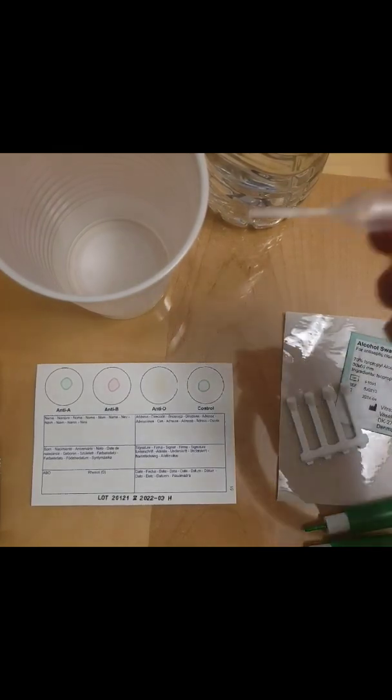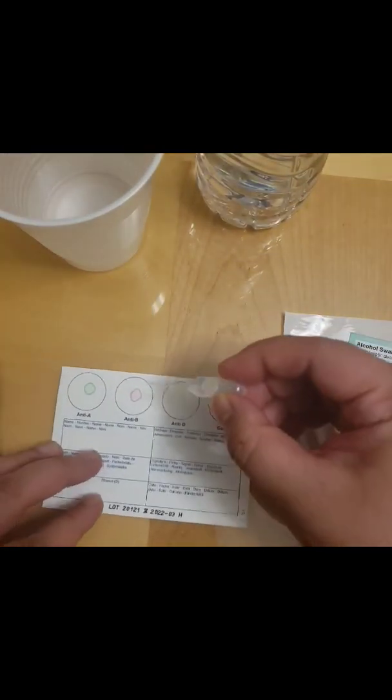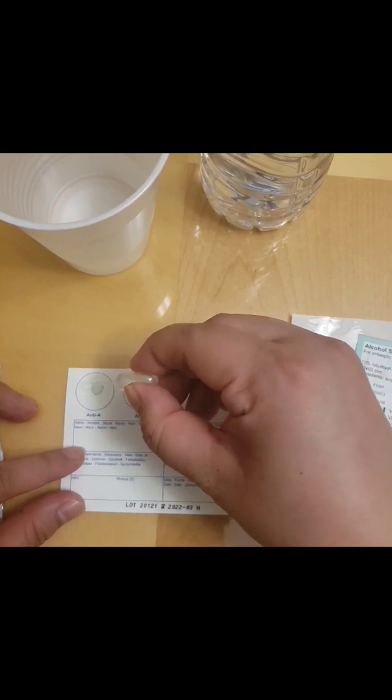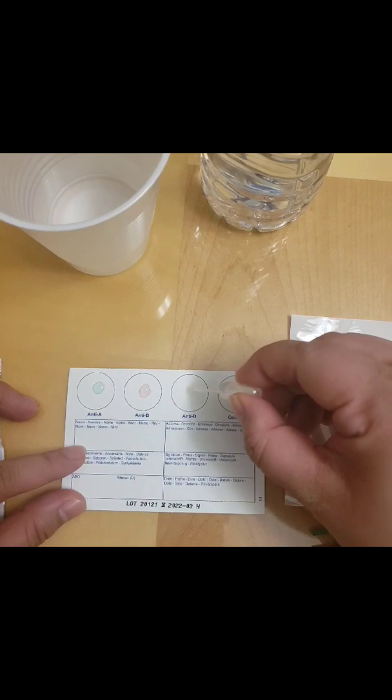First things first, we need to wash our hands and then apply one drop of water directly upon the colored region spot of each circle. You have to be careful to avoid any mixing between circles.